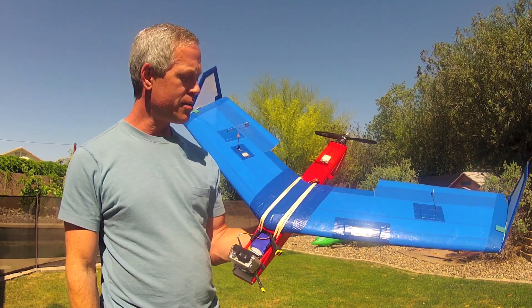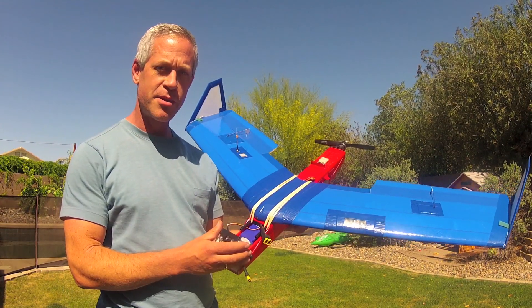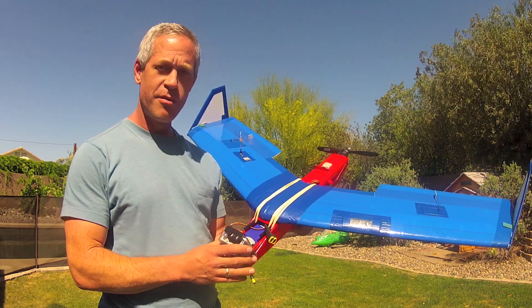Hey guys, it's Ed from Experimental Airlines, here to show you a few revisions I've made with the Synapse Foamboard Flying Wing for FPV.